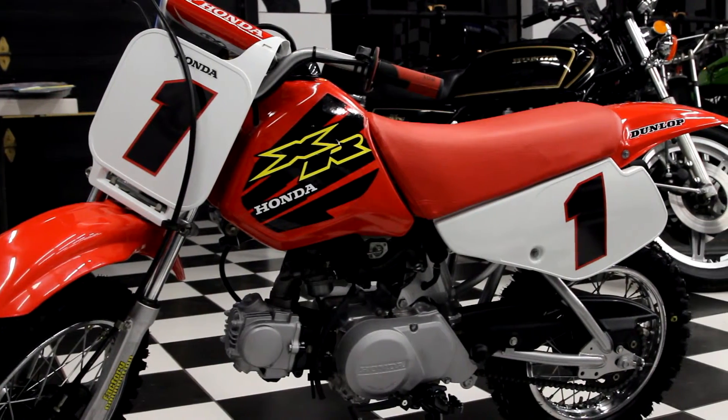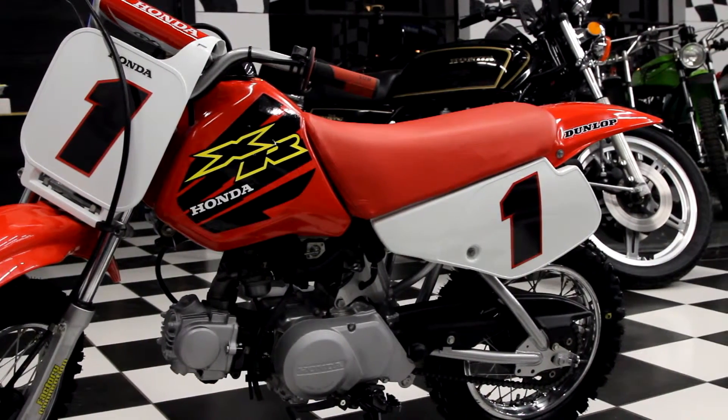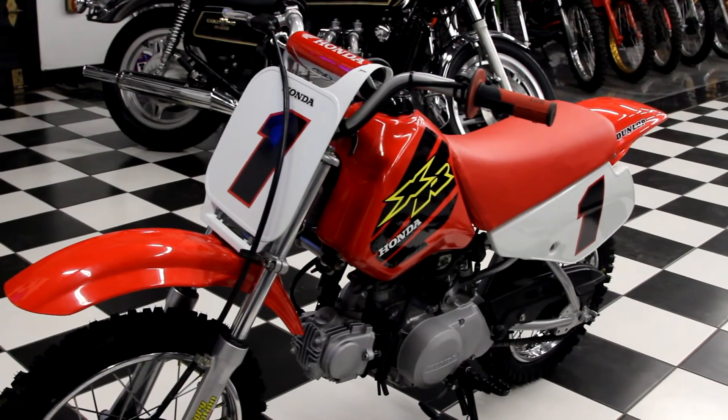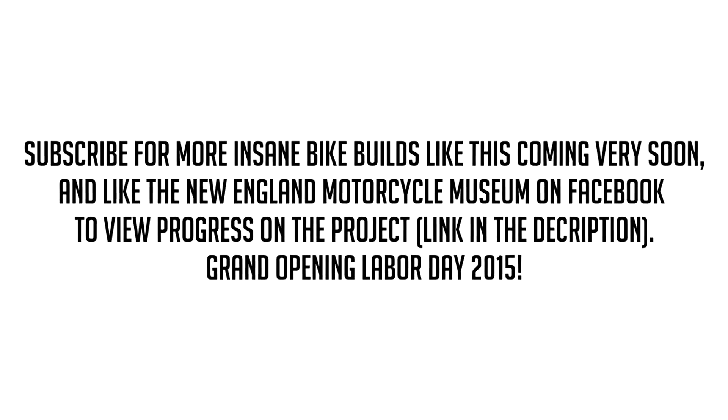Excellent Christmas gift. Traditional Honda quality — these run for hours and are cheap entertainment. Great bikes. Good luck bidding. It's going to be on eBay, so hopefully it ends up under your Christmas tree. Thanks for listening.